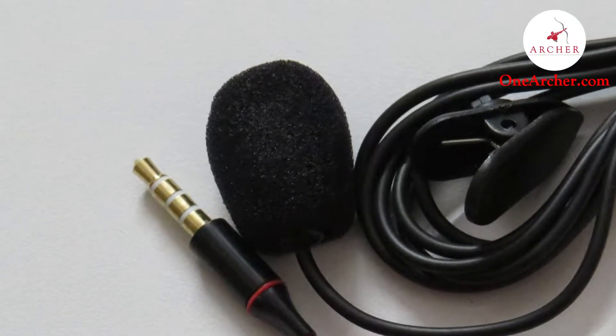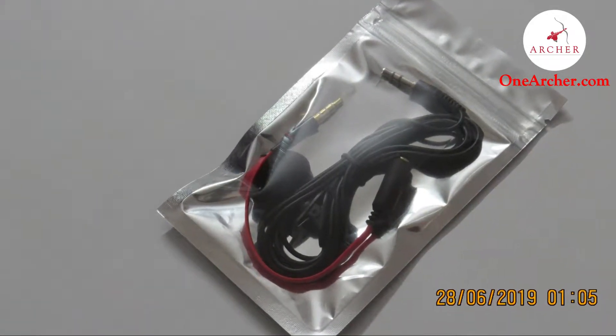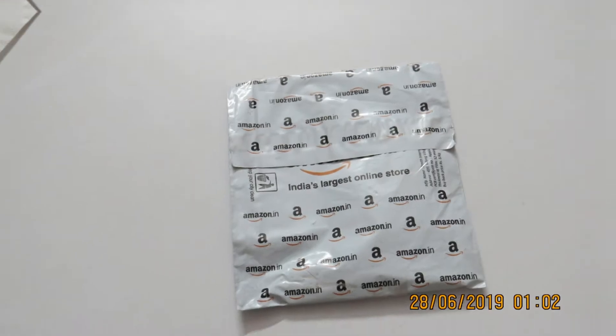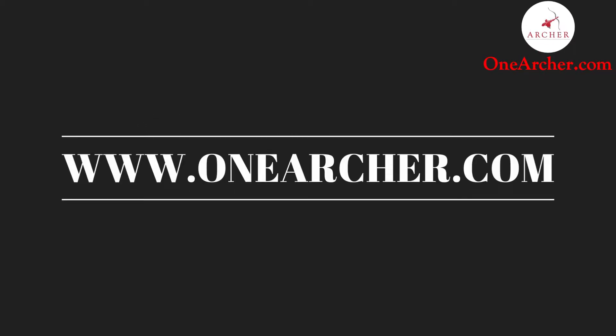Today we are going to unbox a generic 3.5mm clip-on lavalier microphone. If you want to buy this, I have kept the link in the description below. Welcome to oneachar.com, where you are about to learn something new.